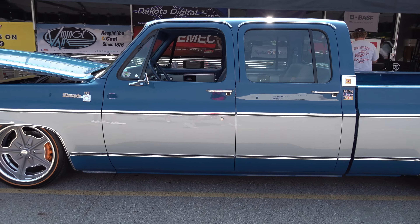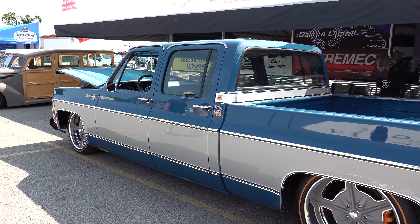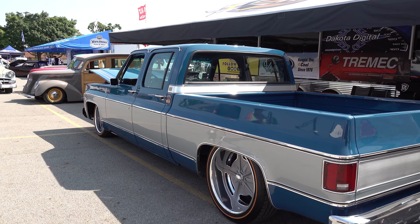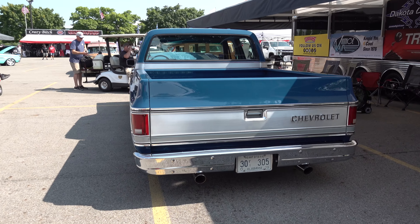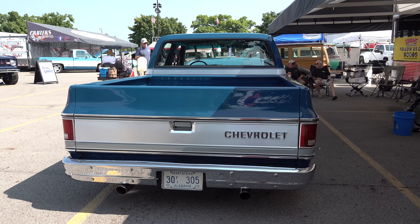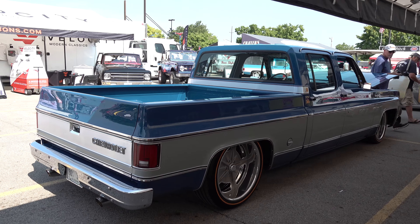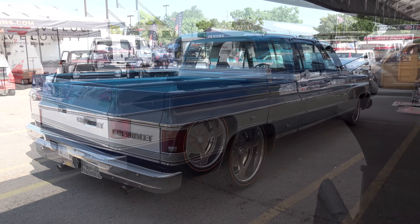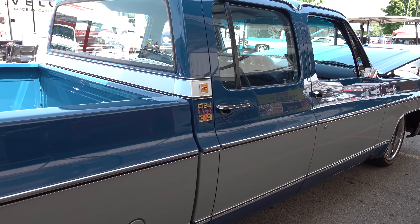Mike gets a little nervous talking on camera. He says he grew up on a farm and learned to drive in these trucks with his daddy — that's what he learned to drive in, and it's what he took his driver's license test in. A truck just like this.